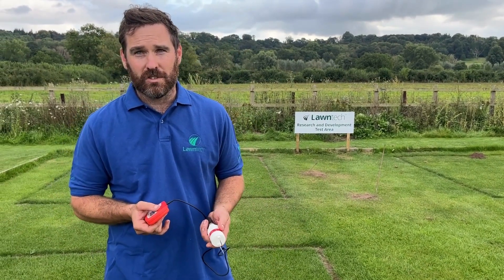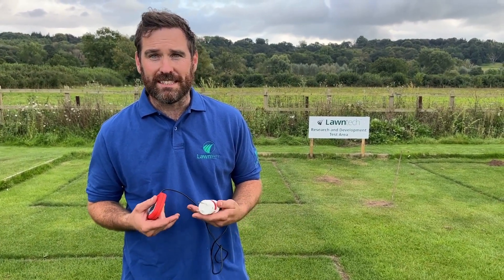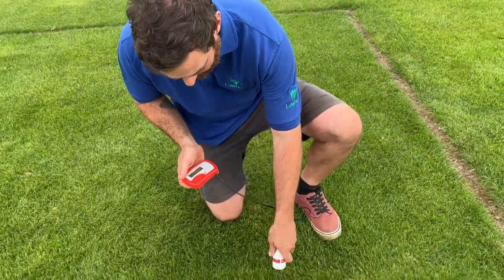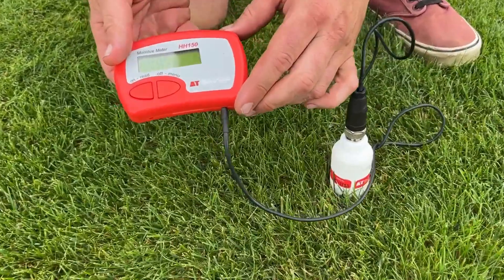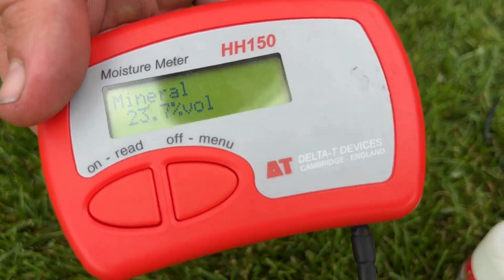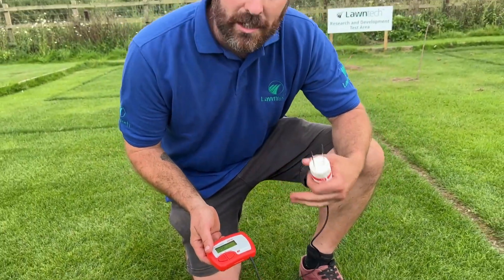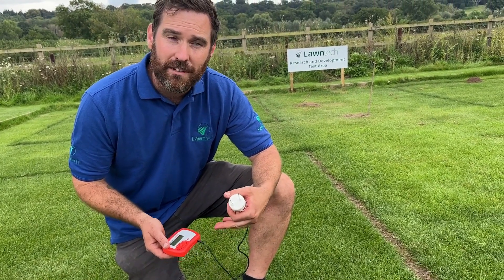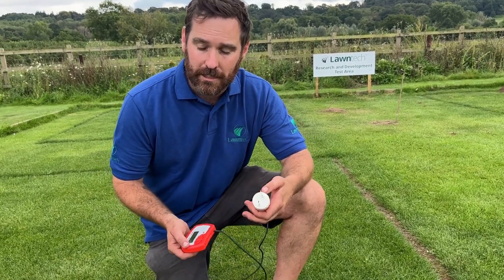We applied this about three months ago, so it's a really good opportunity to see how it's lasted. We'll choose a random spot and take a moisture reading. You can see there that it is at 23.7% moisture, which is a really good reading. Ideally we want it to be between about 30 and 15 percent. Once you start getting to 15 percent and below, you're going to start to see drought stress, some browning, and eventually if we don't get rain you will see dormancy and the lawn will completely go brown.